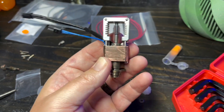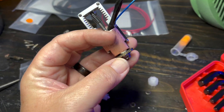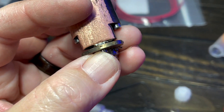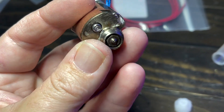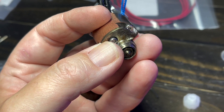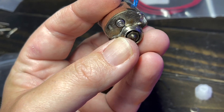Some things you'll notice different between the production model and this beta: the block isn't finished, and they were still working out fitment issues with the nozzle cover. Mine had little high-temp plastic pieces in there — I've replaced those with M3 washers. They also had a flush-mount allen head, which I see in the final renders, but my feedback was to go to a regular socket head because getting that tiny flush-mount screw out is near impossible.